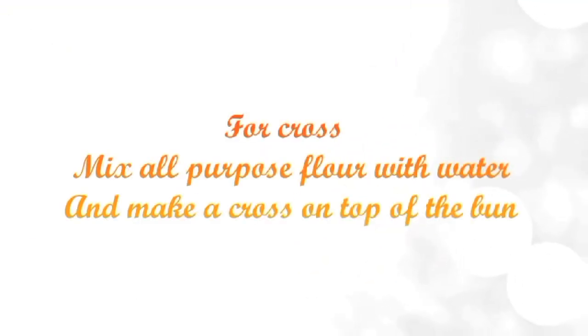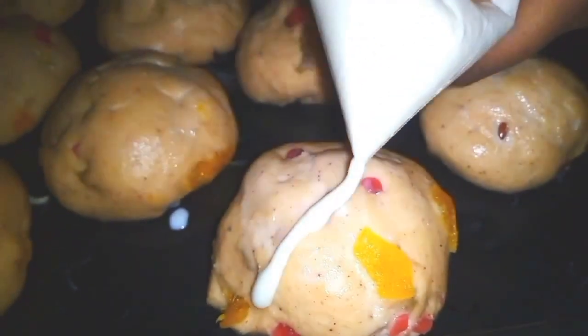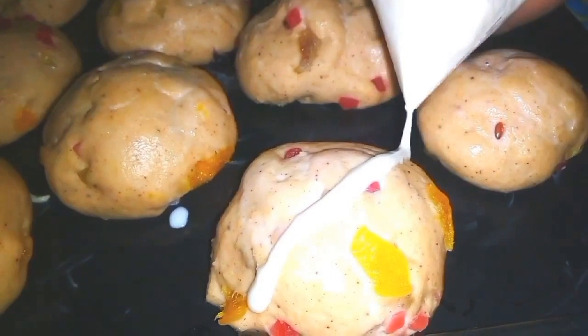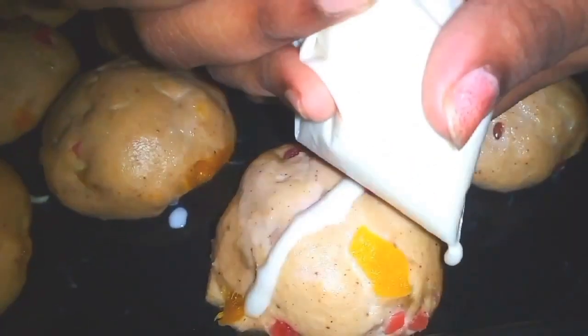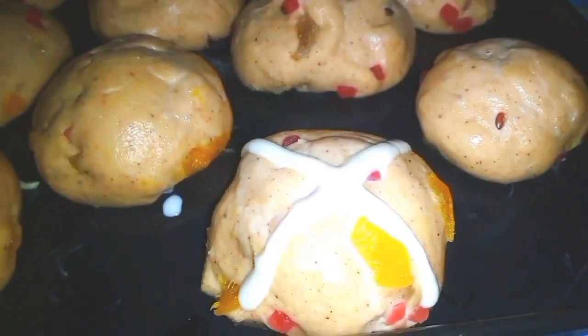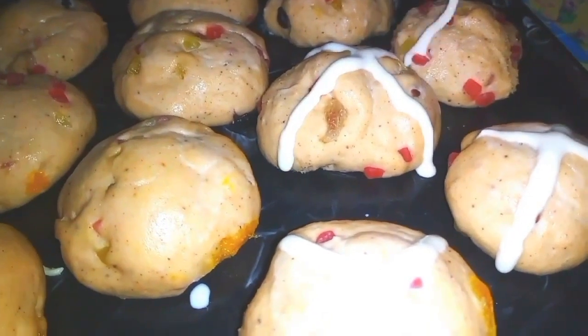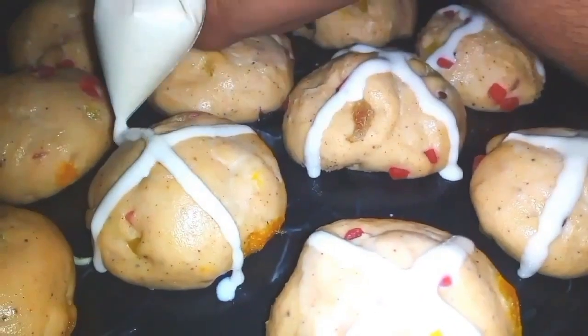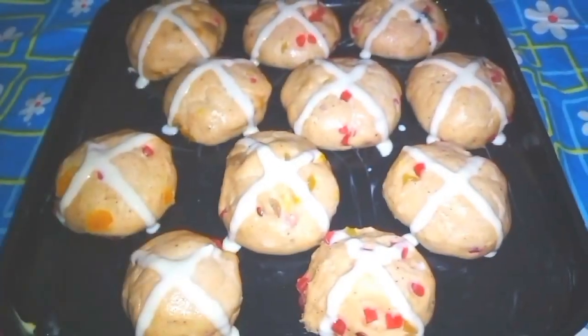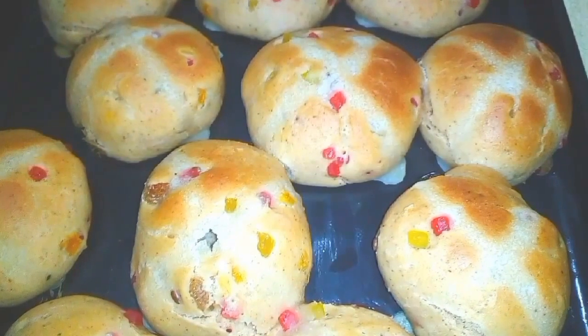Now brush some milk on top of the buns and make a cross using the prepared all purpose flour batter using a piping bag. Now bake it for 10 to 15 minutes at 180 degrees Celsius.